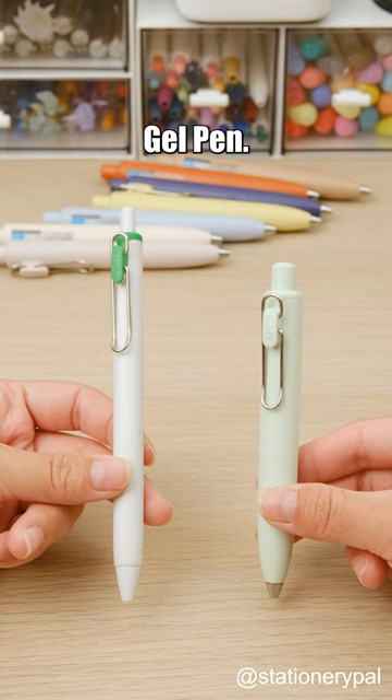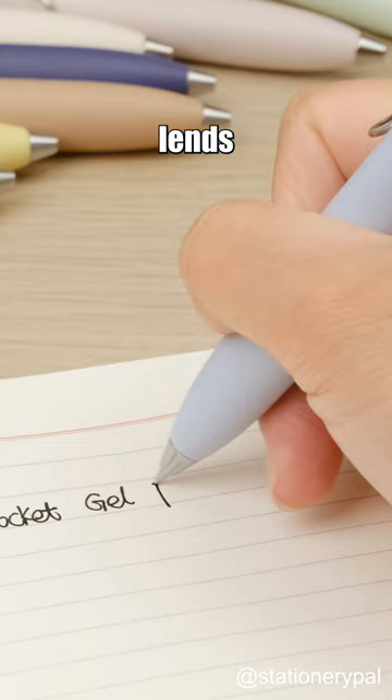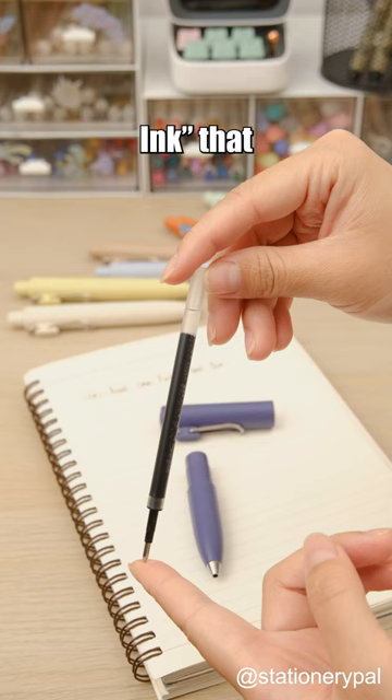Check out this UniBall One Pocket Gel Pen. Its shorter, plumper body and metal stabilizer at the nib lends itself well to longer writing sessions and a perfect fit for your pocket.